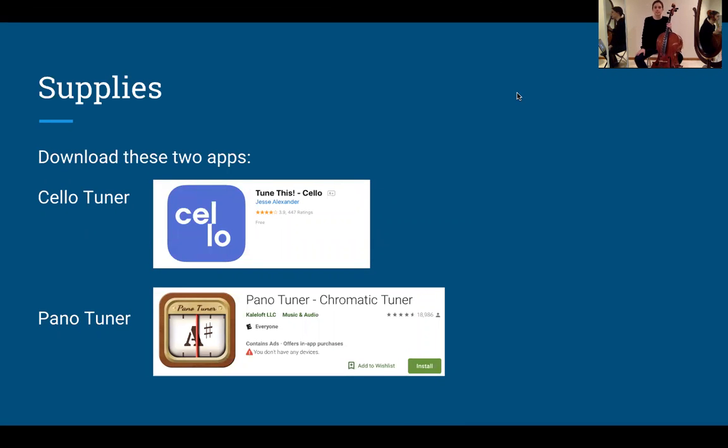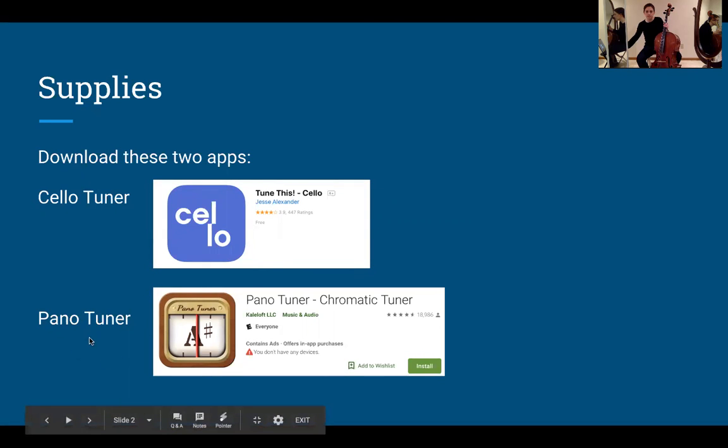You're going to need two apps to download. The first one is called Cello Tuner — it's a blue box with the letters C-E-L-L-O. You're also going to need the app called Pano Tuner, which is a brown box with an A and a number sign, which in music we call Sharp. Once you have those downloaded, you're ready for the next step.